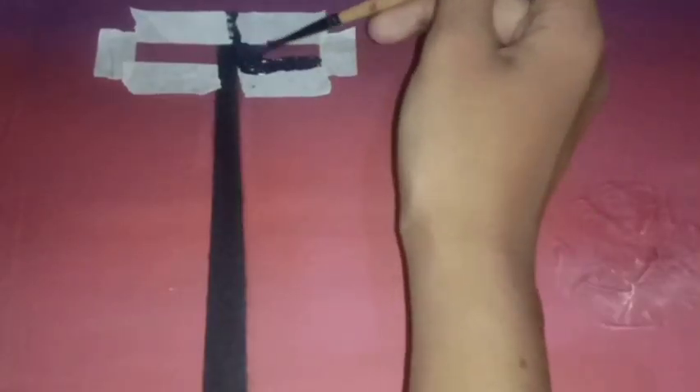Ratakan terus semua warna hingga terlihat menyatu. Setelah warna background menyatu dan sesuai dengan keinginan, saya melanjutkan melukiskan detail. Pertama-tama, saya membuat sketsa detail menggunakan slotip kertas, kemudian diberi warna sesuai keinginan. Lakukan secara perlahan-lahan agar warna tidak keluar dari slotip kertas. Tunggu hingga kering, kemudian slotip kertas dilepaskan. Lakukan tahapan tersebut di setiap detail yang ingin dilukis hingga selesai.